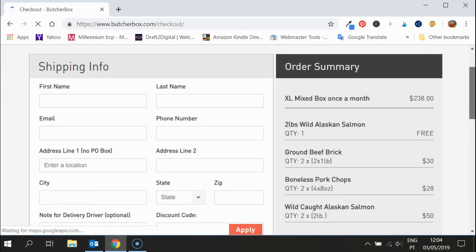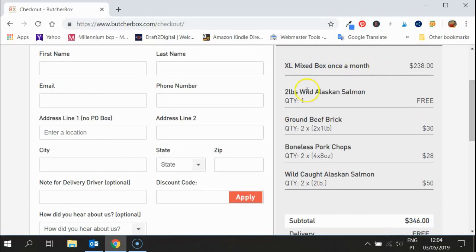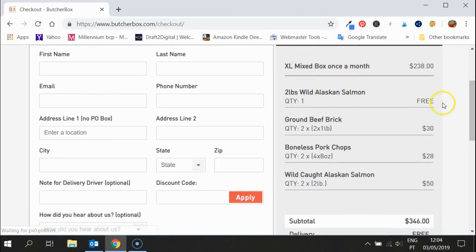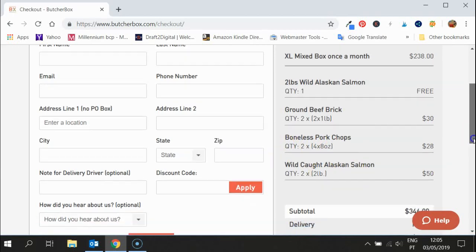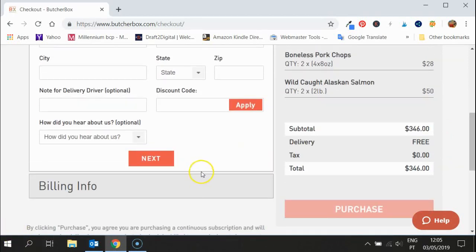As you can see, you've ordered the mixed box once a month, the two pounds of wild Alaskan salmon for free, two ground beef bricks, and boneless pork chops, with your salmon add-on. Of course you don't have to do these add-ons — I'm just showing you that you can and how easy it is. One thing I really want to point out is the free delivery — you get free delivery for life. When you think of the fact that they're boxing it in dry ice and packaging it up from the farms, that is a big saving.